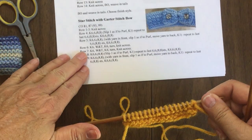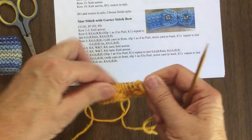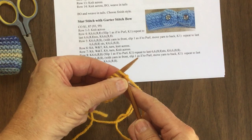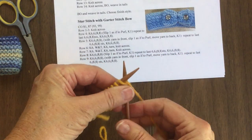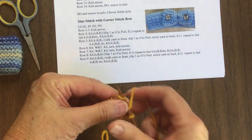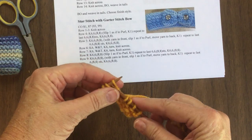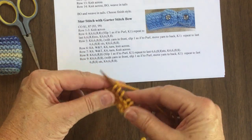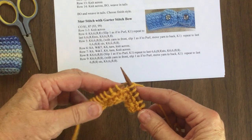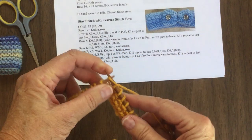I'll bring this down because you can see the same thing right here — the wrap and turn is the same right here. So you would knit six. I'm doing this with worsted weight yarn so it's a little bit bigger and easier to see. I've got the volume turned all the way up on my iPad; if it's not loud enough you can always try turning the volume up on your computer also. So here is the knit six.